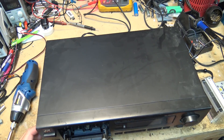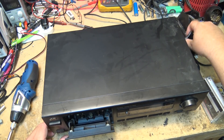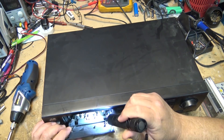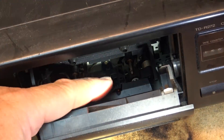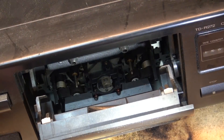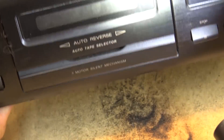Let's get a look at the head in this thing — it is absolutely disgusting. The whole mechanism is pretty bad. Oh yuck, look at the head. It's looking pretty gross inside here. We'll give this thing a cleaning before I even put a tape in it. You can't even see the back of it, it's so disgusting. This is what smoking does.